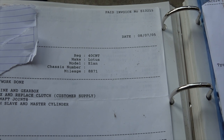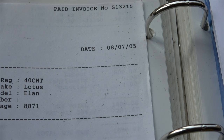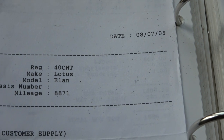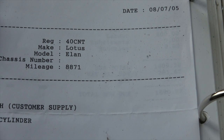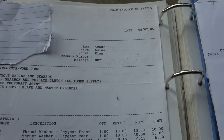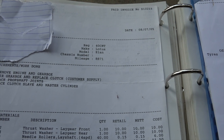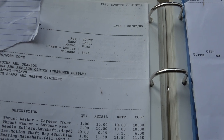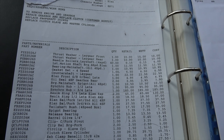Here is the invoice from the work that was done back in July of 2005, and the mileage at that date was 108,000. It's been used every year since then - I've got all the MOTs to back that up - and it's covered 1,300 miles since then. You can see what was done on the car here.